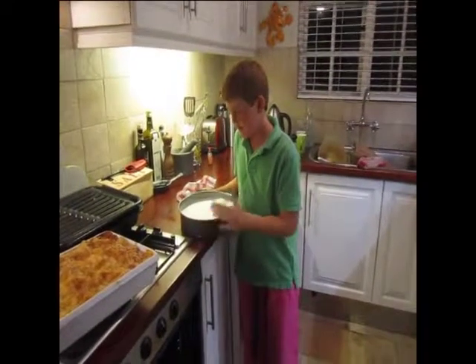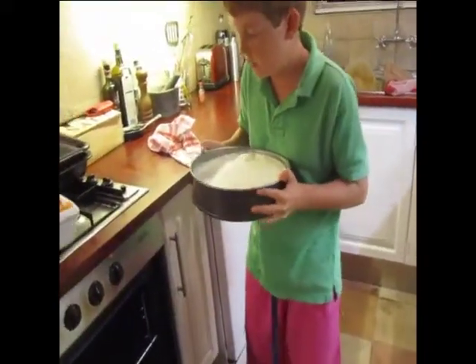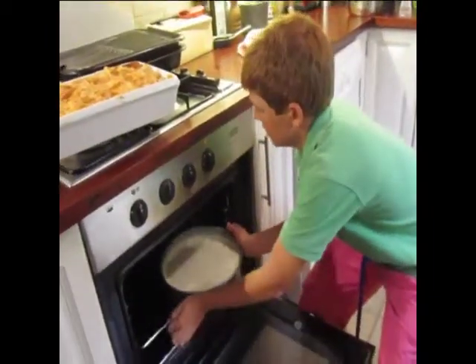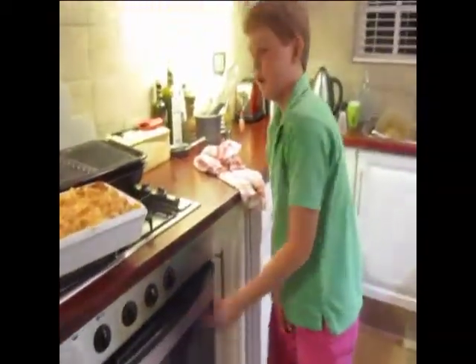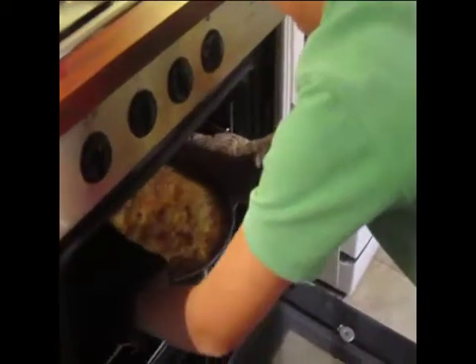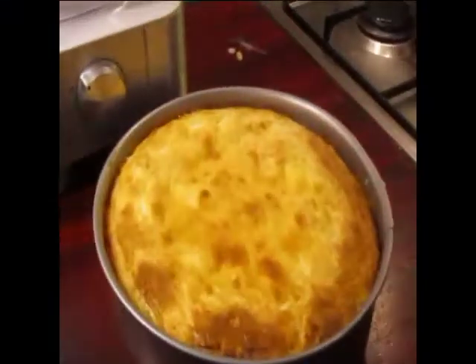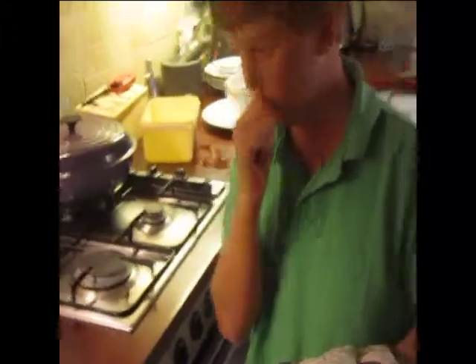Now we've basically finished. All you've got to do is pop this into the oven — it's warmed up at 180 degrees. Pop that in, close the door, wait an hour and then you're set. Let it cool for a bit, and once it's cooled down put it in the fridge for 12 hours.